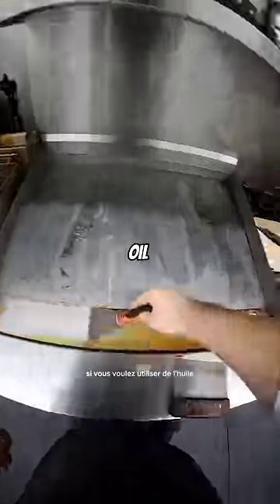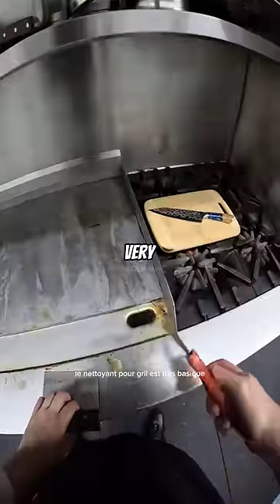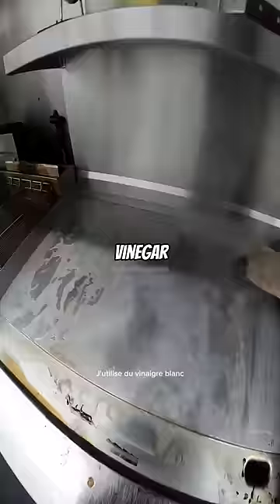In your kitchen, if you want to use oil and a grill brick to clean your griddle, that's fine. The grill cleaner is very basic, and after it's cleaned, to neutralize it, I use white vinegar, which is very acidic.